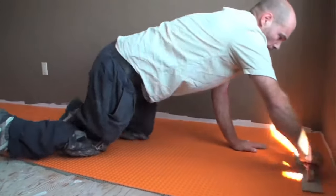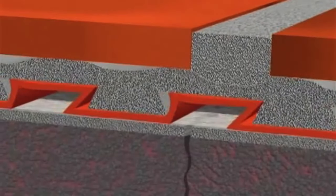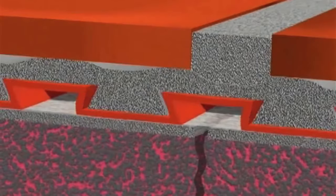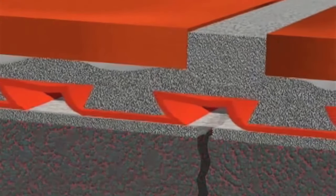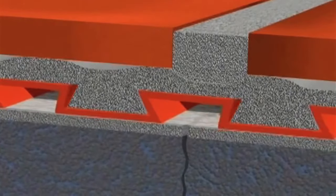Modern uncoupling membranes were invented back in 1987 as a way of improving the reliability of porcelain and ceramic tile floor installations, but they do this in a way that's easy to misunderstand. While it's obvious that tiles need to be supported vertically so they don't flex and crack, what's less obvious is how the installation needs to resist horizontal movements caused by different rates of expansion between the subfloor and the tile installation itself. Uncoupling membranes allow small amounts of side-to-side movement so tiles and grout stay crack-resistant.